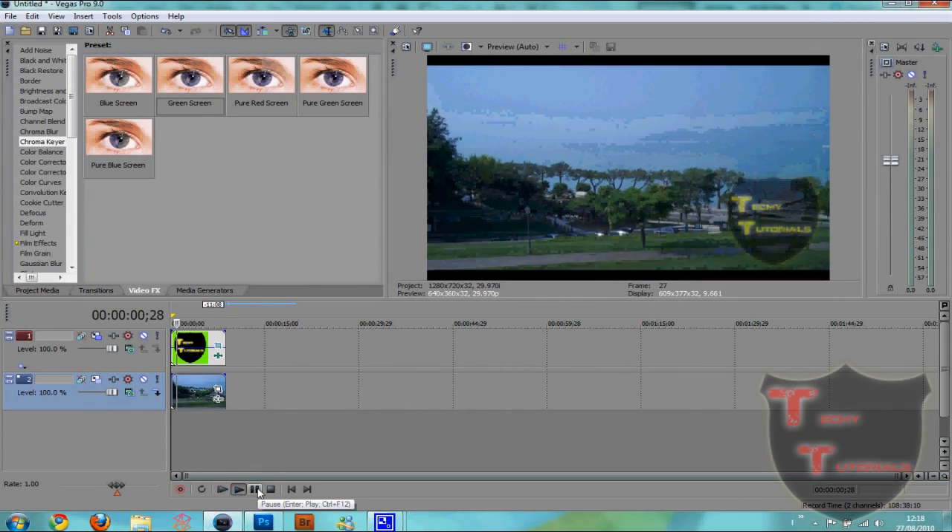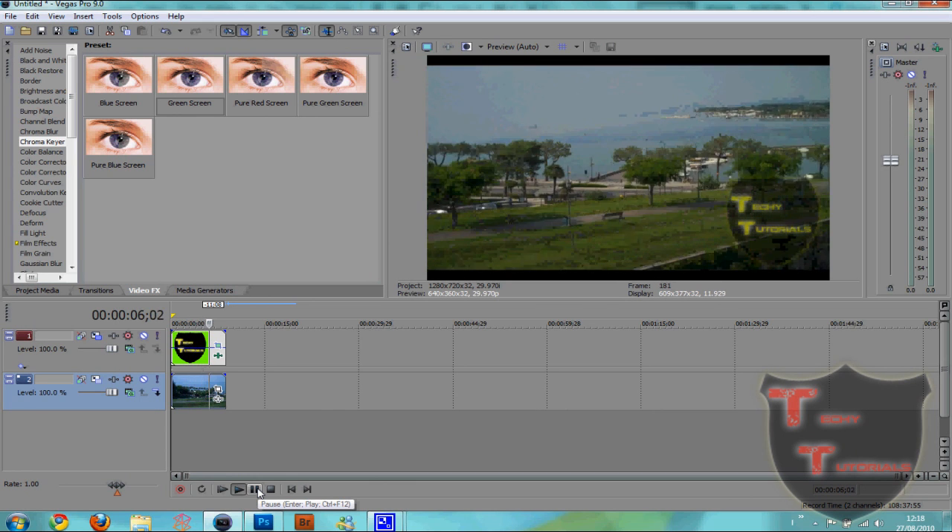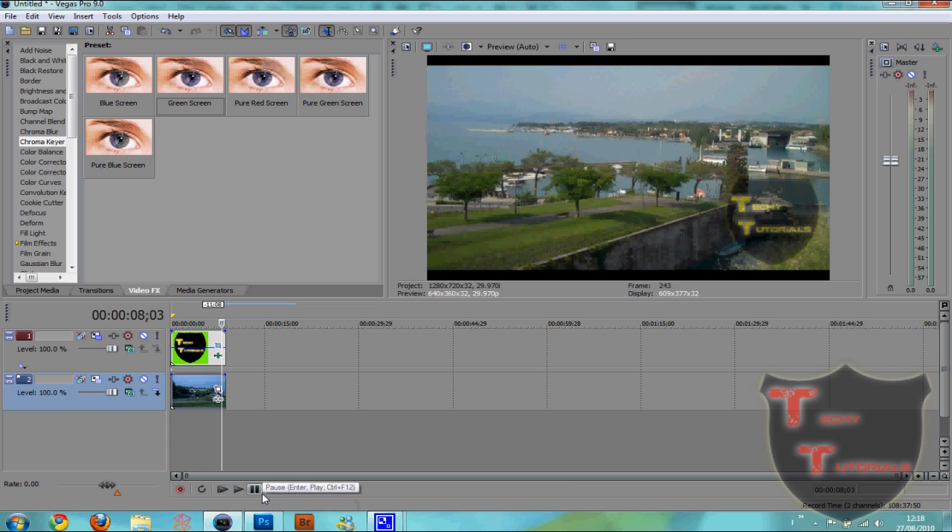Okay so this is what it's gonna look like, or this is what my one is going to look like — the one in the bottom corner. It's like a little badge, TechieTutorials.